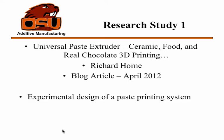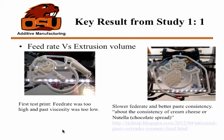The first research study — if you can call it that — is Richard Horne's, or RichRap's, design of the universal paste extruder. A little bit of his experimentation: this is a print with a frosting. You can see in the first image a little snowman that was printed, but it was printed too fast — you can see that because the details are a little sloppy and some of the lines don't connect all the way where they should.